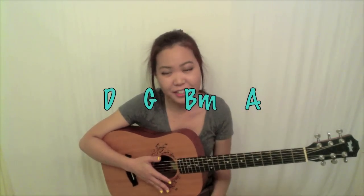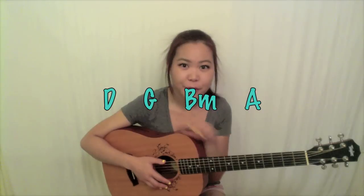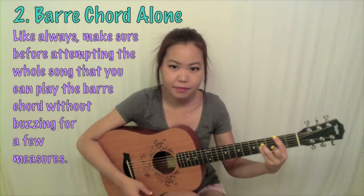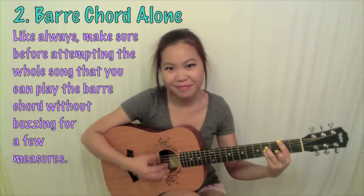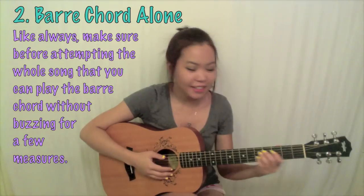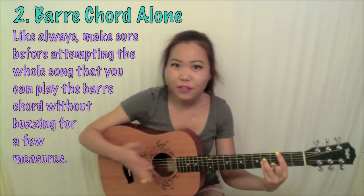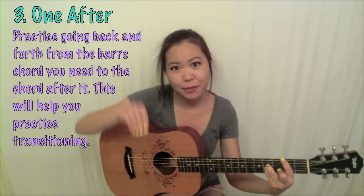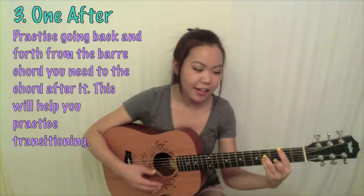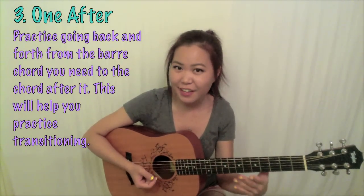Let's use B minor as our barred chord goal and practice with this chord progression. Use your metronome — it's going to be your friend throughout this process. First, practice the barred chord by itself alone, just like we did earlier. Once your hand is used to the feel, the pressure, the shape, and everything of the chord — in this case B minor — then we can move on to the next step: going from the barred chord into the next chord that comes after it, which in this case is A.